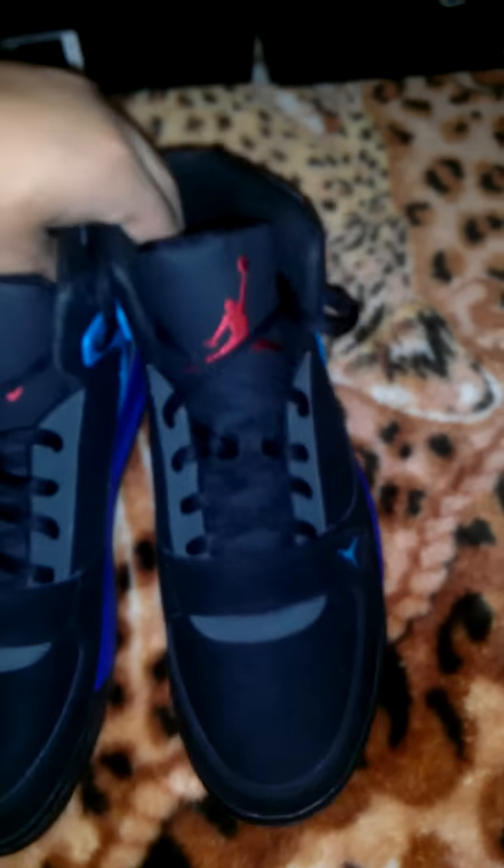Just a quick view here — let me know what you think. Comment, rate, subscribe, and stay tuned for more pickups. I'm probably456 signing out.